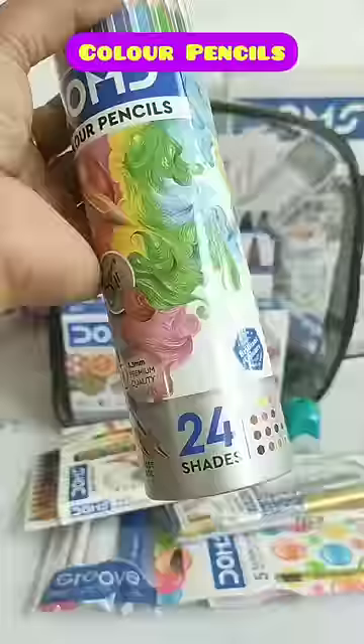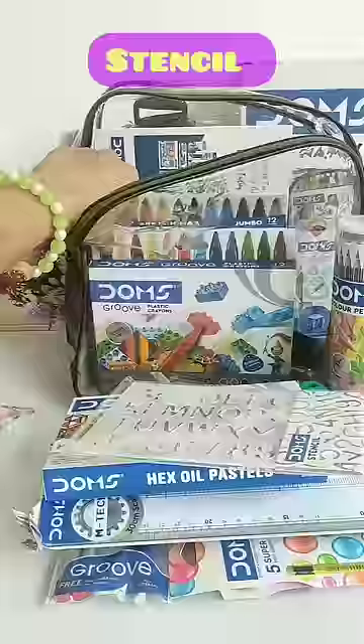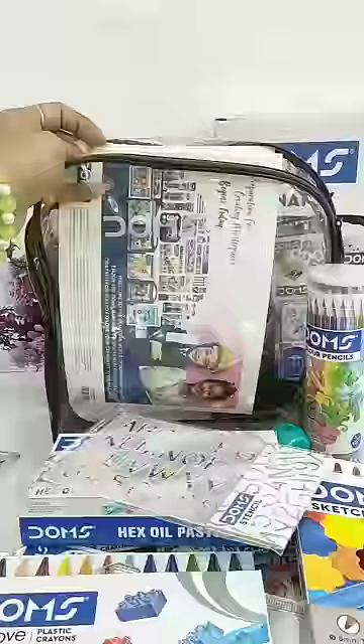12 different colour shades of wax crayons. Besides these, you get 24 color shades of color pencils, a 30 cm transparent scale, hex oil pastels, a stencil, 12 color shades of Dome's groove plastic crayons, jumbo sketch max in 12 shades, and last you get a drawing book.